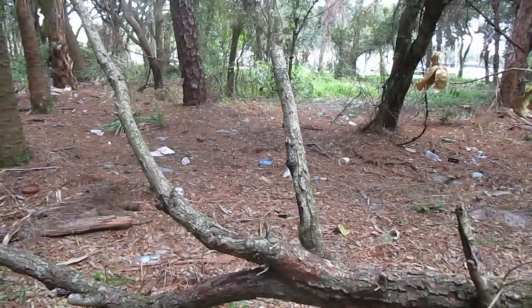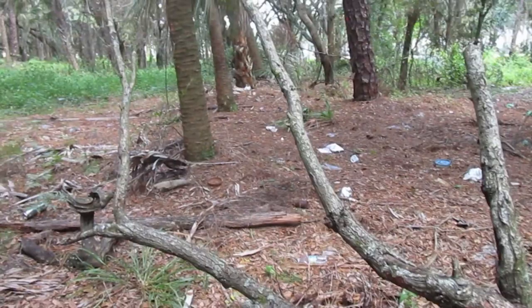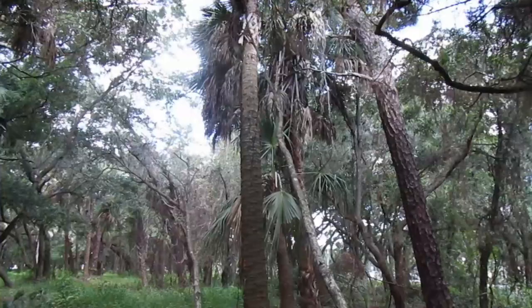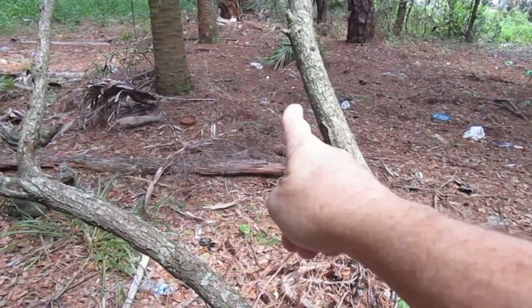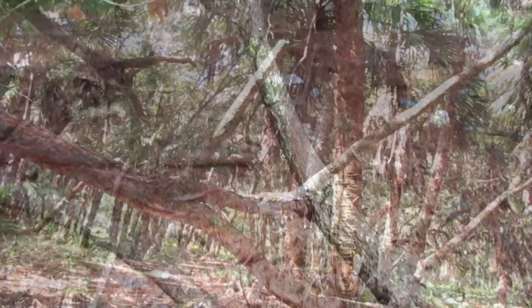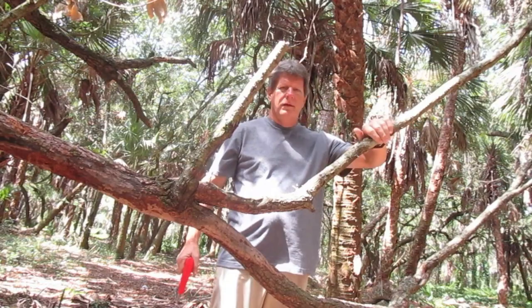Yep, we got a couple of pieces. Let's make sure it's dead — yeah, that snaps right off, so this has been here for a while. Look at how straight that is! It's got a couple of bends to give it some character. All the way back down here, right before this turn, that's right about a nice hand width around. That's the one we're going to choose — that should make a great walking staff.